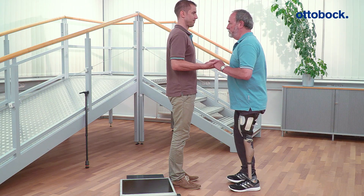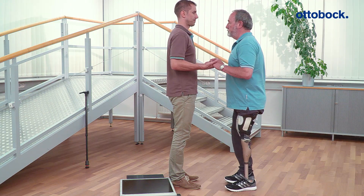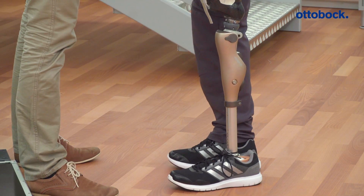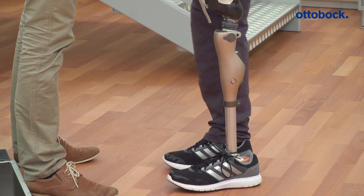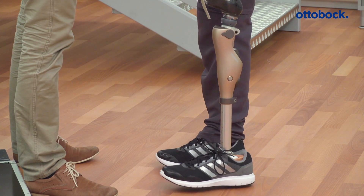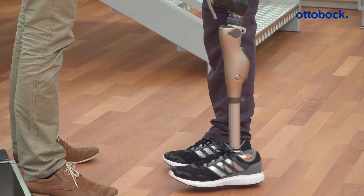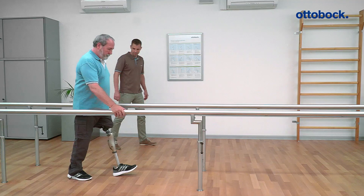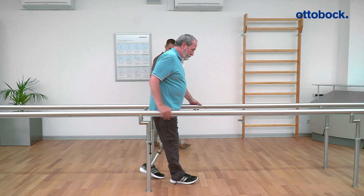You can also check the socket flexion angle by using the simple test shown in the video. If the toes are nearly at the same position, dynamic alignment optimization can be carried out. Dynamic alignment optimization involves fine-tuning the prosthetic alignment in the frontal and sagittal planes while the user is walking.